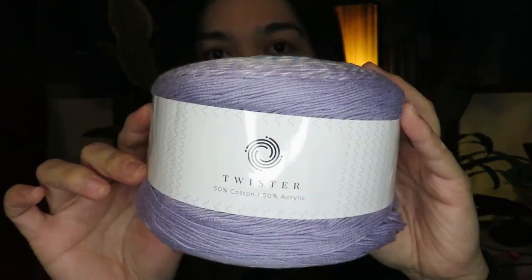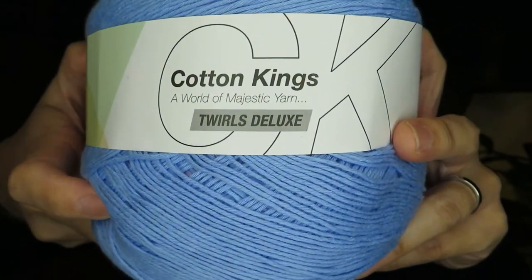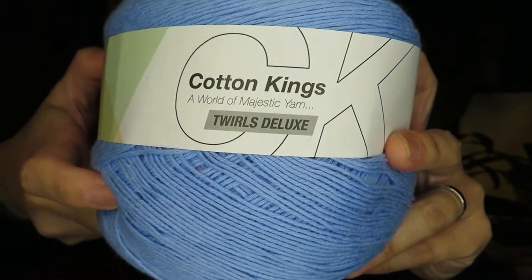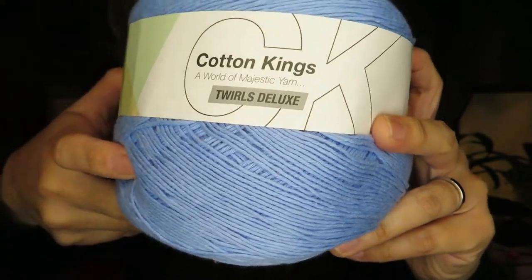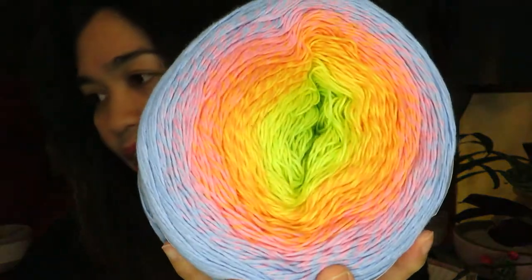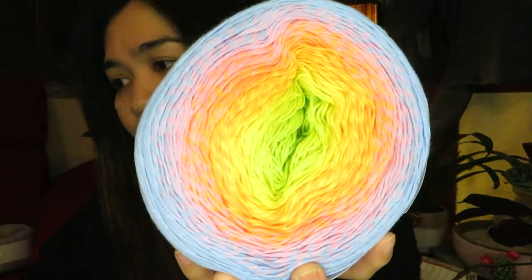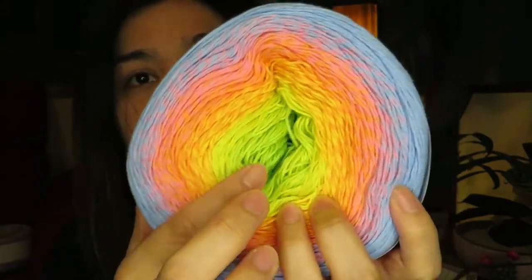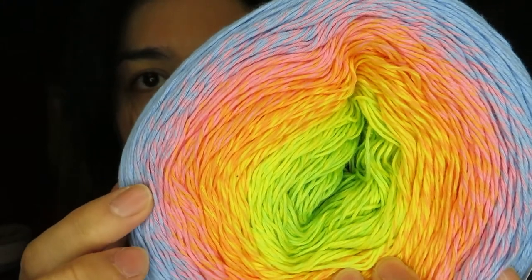That's the first purchase. The second one is the Cotton Kings Twirls Deluxe. This one is 100% cotton, also 1000 meters long, 250 grams, and you can use the 3.5 to 4 millimeter crochet hook. I think this color is called the Chameleon — it goes from green to yellow to orange, pinkish, and also a blue color.